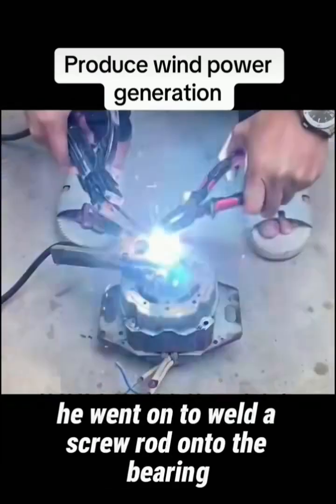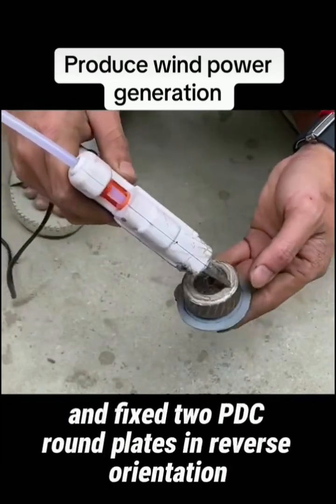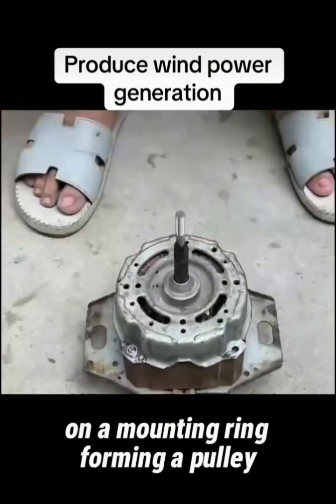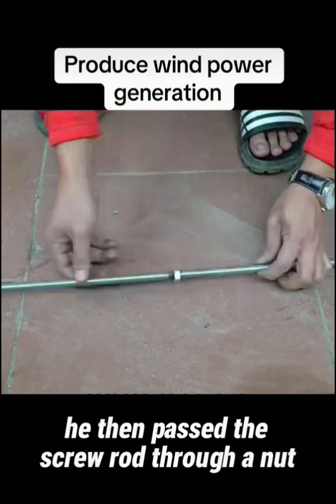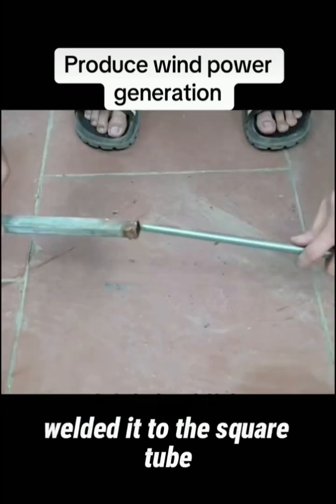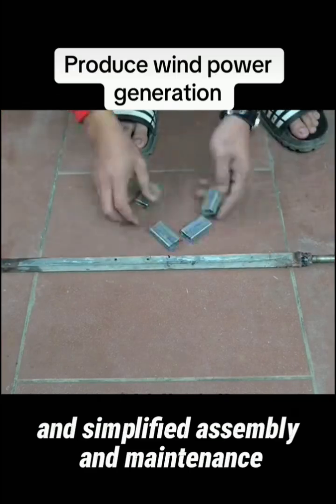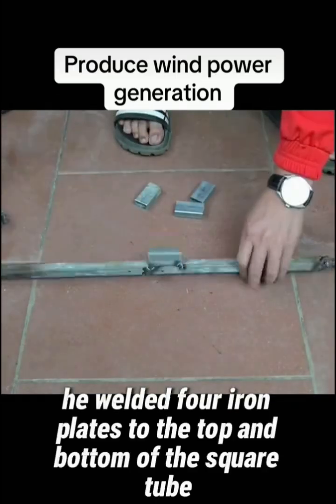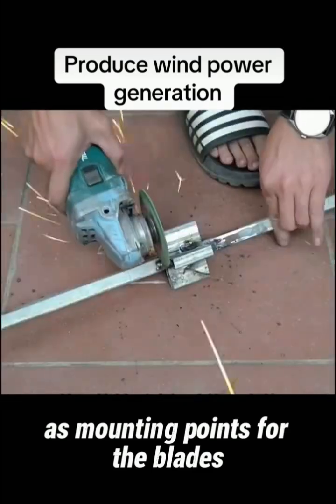He went on to weld a screw rod onto the bearing and fixed two PDC round plates in reverse orientation on a mounting ring, forming a pulley. He then passed the screw rod through a nut, welded it to the square tube, ensuring smooth operation of the blades and simplified assembly and maintenance. He welded four iron plates to the top and bottom of the square tube as mounting points for the blades.